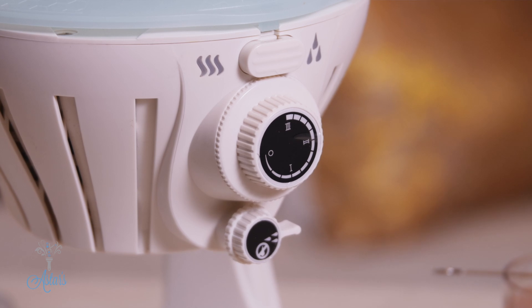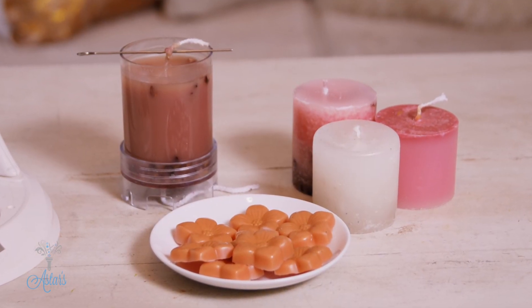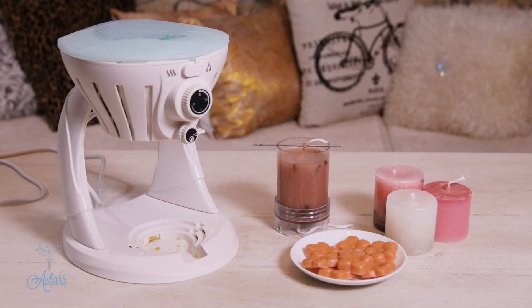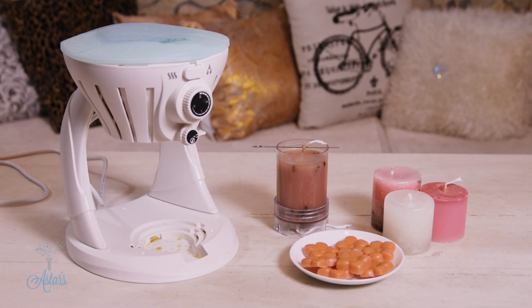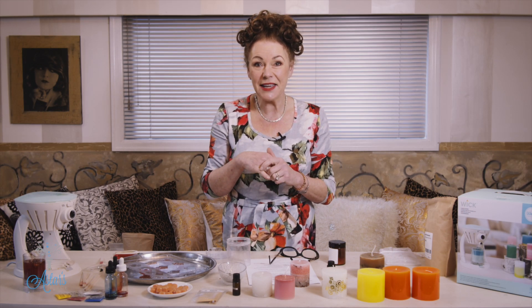So there we have the whole process of how the candle maker works. I love that if I can't find a candle I want, I can make it — and I can also use the machine for other things beyond candles. I hope you've enjoyed this and I've been of some assistance. I'll see you again another day!